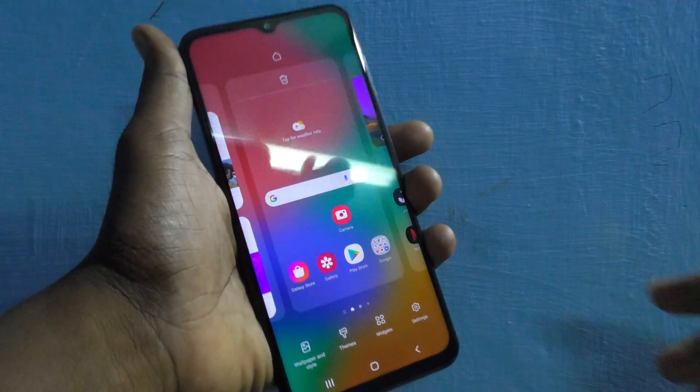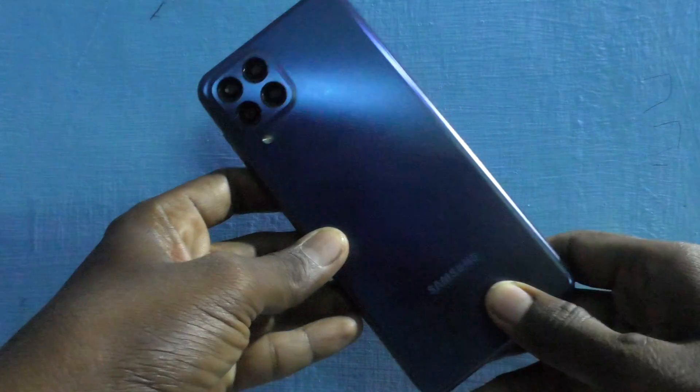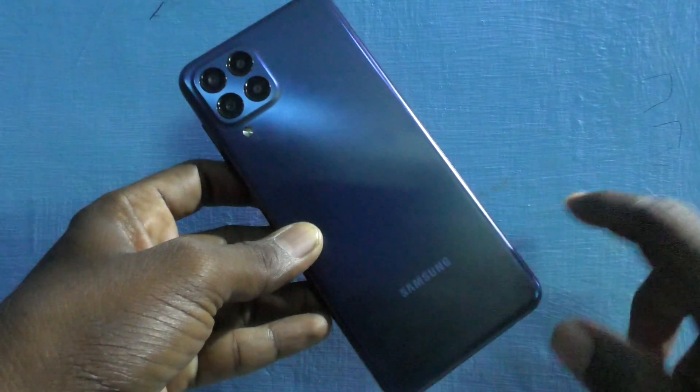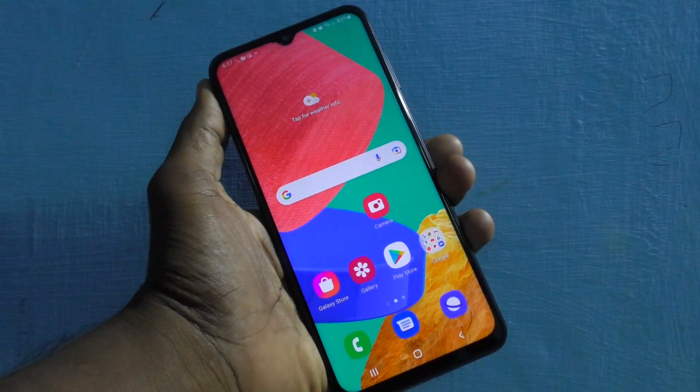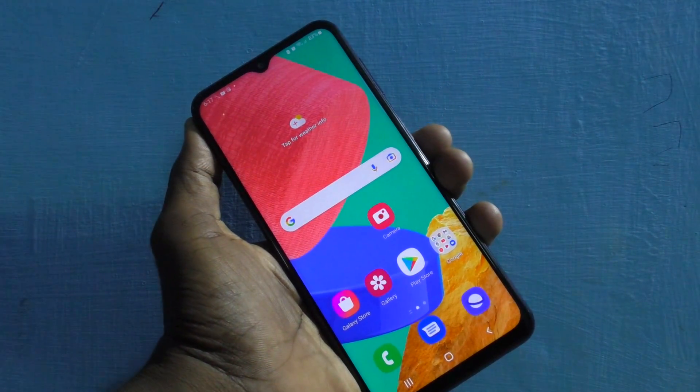Hi friends, this is Five Minutes Talkative channel. Here is the Samsung Galaxy M33 5G smartphone. In this video you will learn how you can connect a pen drive to your phone through an OTG cable or OTG adapter.